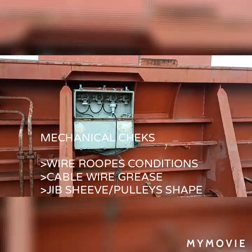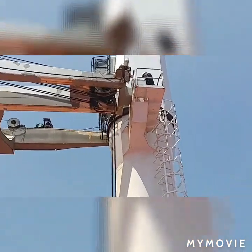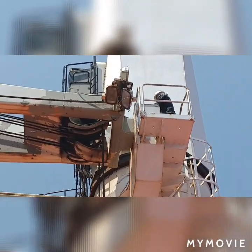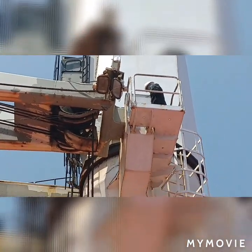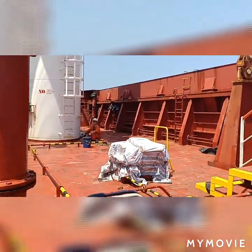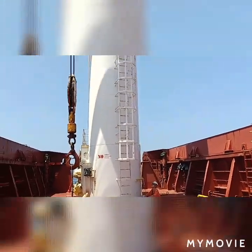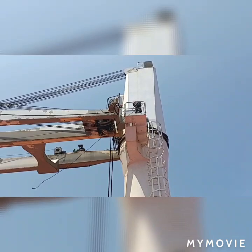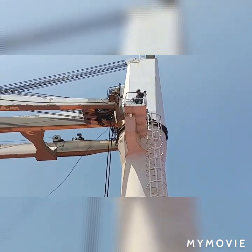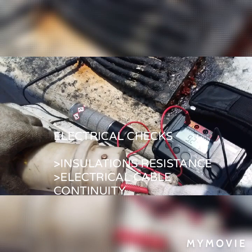While it is in use at port, on top there is my chief engineer checking the cable conditions and drum stabilizer condition. Down here is one crew member on standby and assisting the AVS and the chief engineer while doing the check.